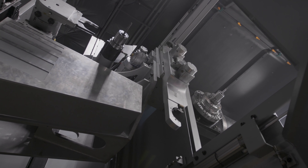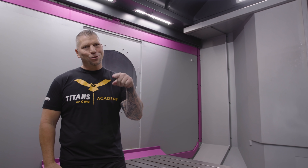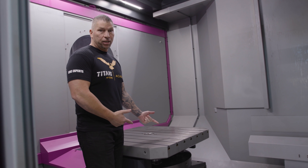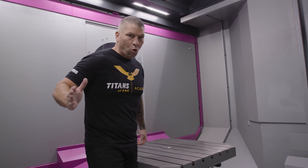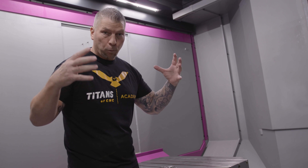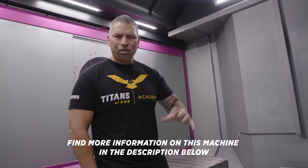We are inside the ibarmia right now. There's a 1000-millimeter pallet right here, which is just over 39 inches. The X travel is about five feet, the swing is about five feet. This five-axis machine is built for big parts. We have to think about the spindle connection — not just the connection, but the power and the torque and all of it.